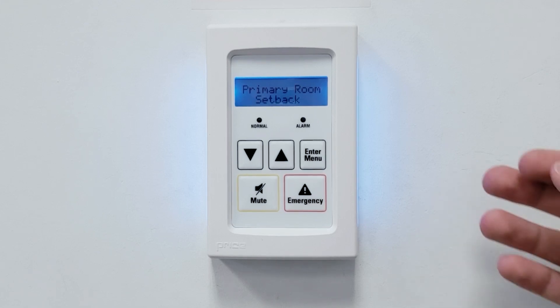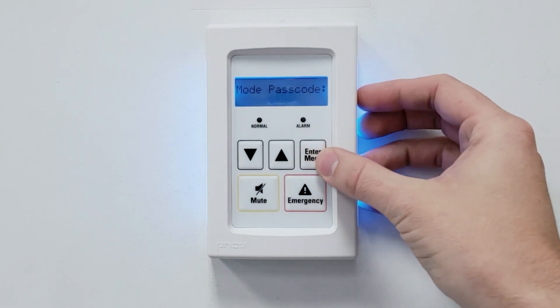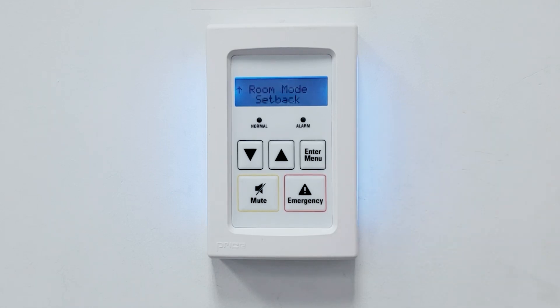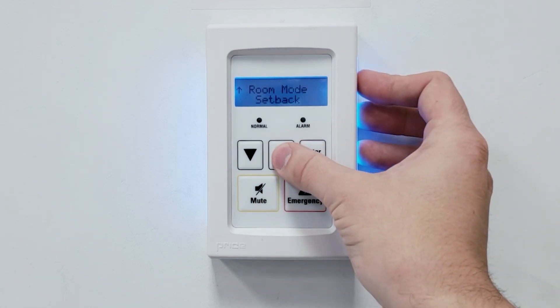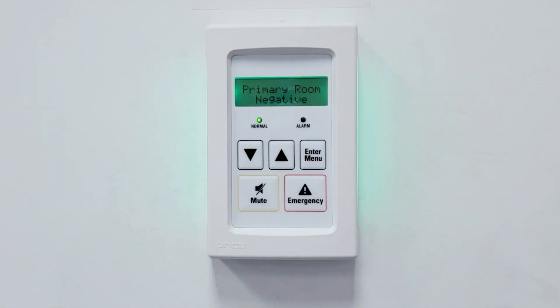The room can be changed to isolation mode by pressing the enter button once. Changing the room mode is protected by a passcode. After the passcode is entered, the user will have the option to change the PM to isolation mode so that the room can become occupied. In occupied mode, the screen will turn green and all pressure alarms will be enabled.